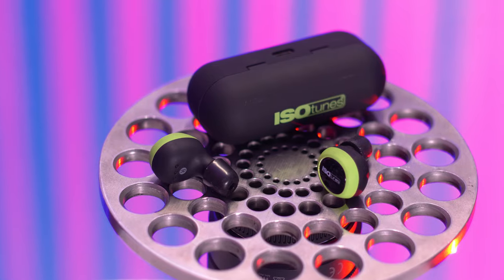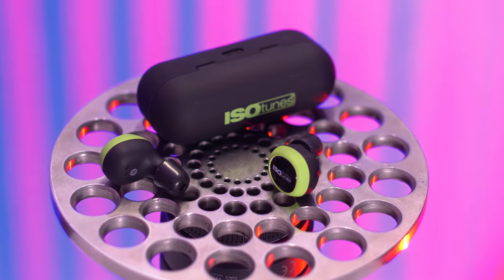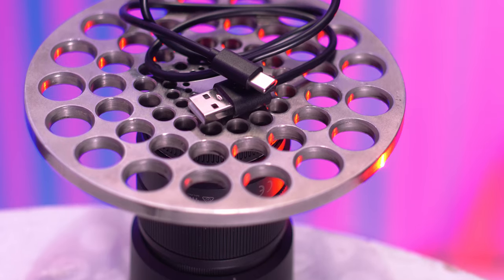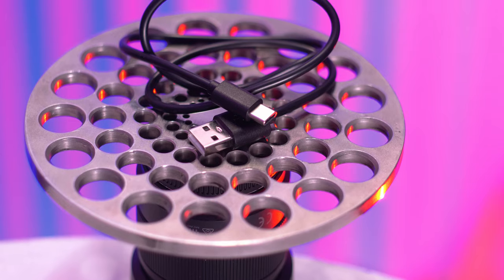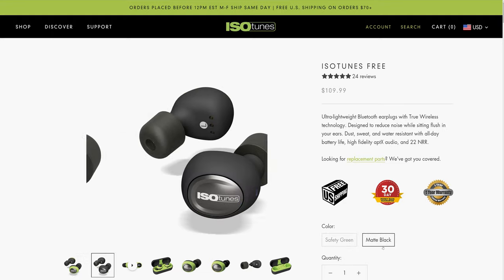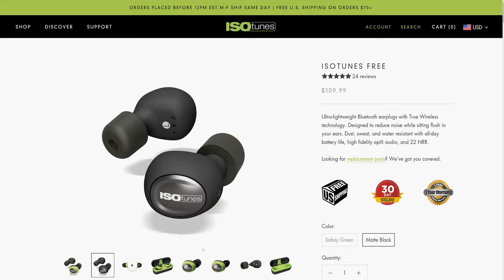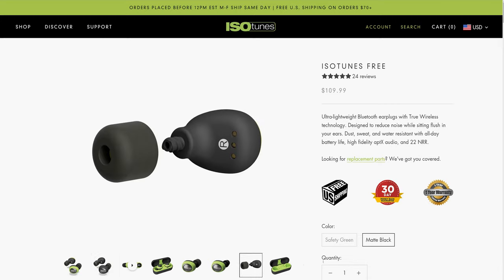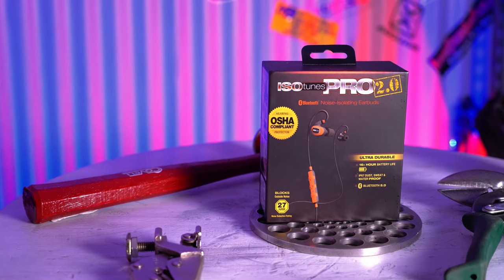The Free also comes with three sets of silicone tips for use outside of hearing protection situations. The charge case charges via USB Type-C — the oval reversible connector, which I'm happy to see. The Free is available in green and black or matte black and is $109.99 with free shipping. Both the Pro 2.0s and the Free come with a one-year warranty and a 30-day money-back guarantee.